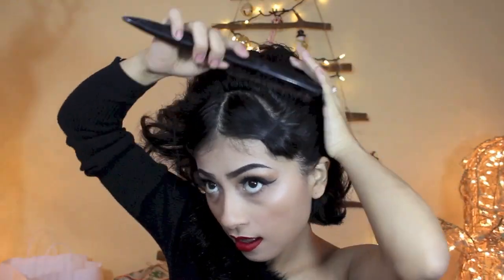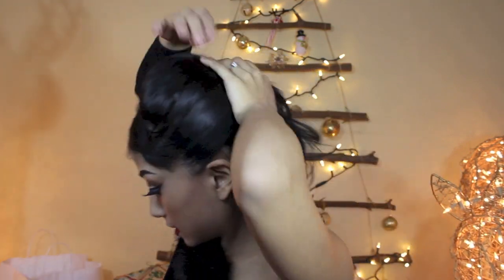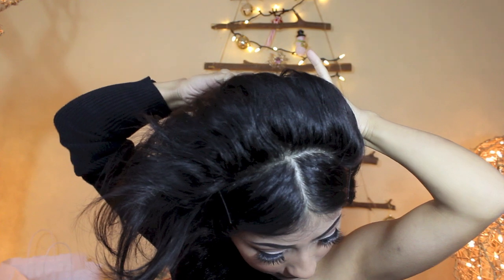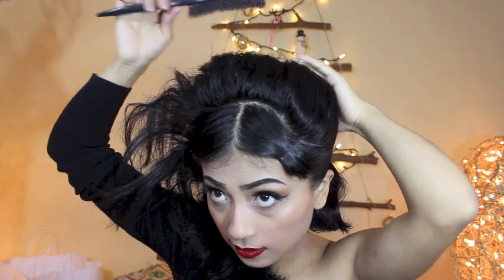Taking a little bit of my Suavecita Pomade — I'm actually going to use this to smooth out all the tiny flyaways. So what I do here is I take and comb the sides, then I take and twist and push like that. I'm just going to take my bobby pins, cross them, so it can secure the hair. And do the same to the other side.